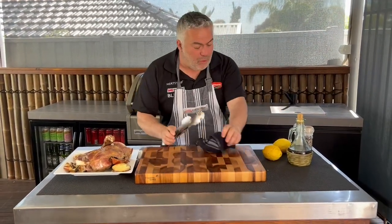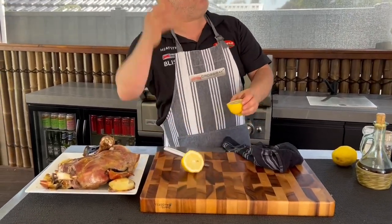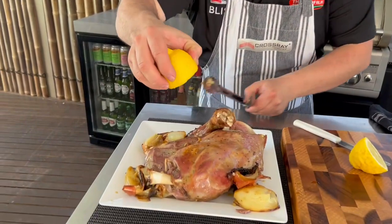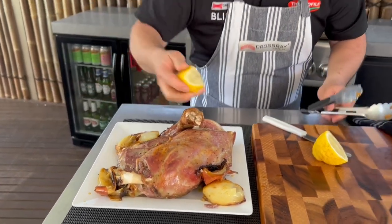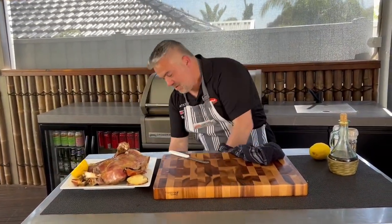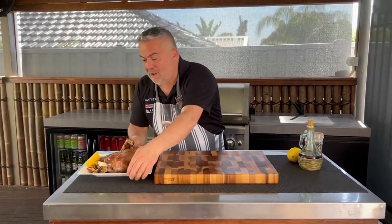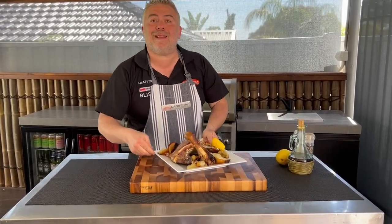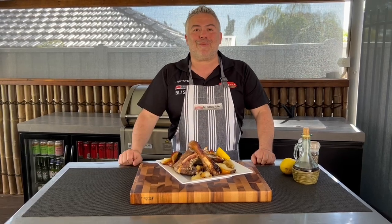I do want to put a little bit more limoni, so we'll cut one more slice. Just on top, on our potatoes and our onions — and if you want, just leave a lemon slice on the side. Another great idea on the Cross-Ray barbecue: beautiful lamb shoulder Lemonato, or lamb shoulder infused in lemon juice, all cooked on the Cross-Ray barbecue by Jack the Greek in less than one and a half hours. Thank you.